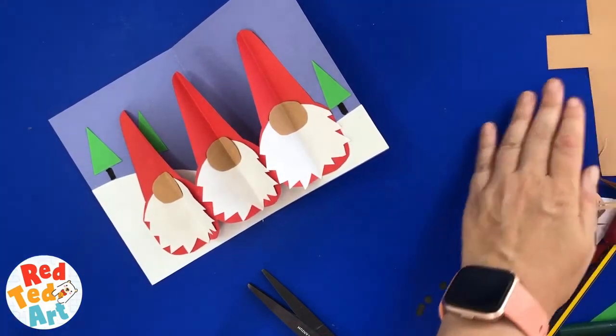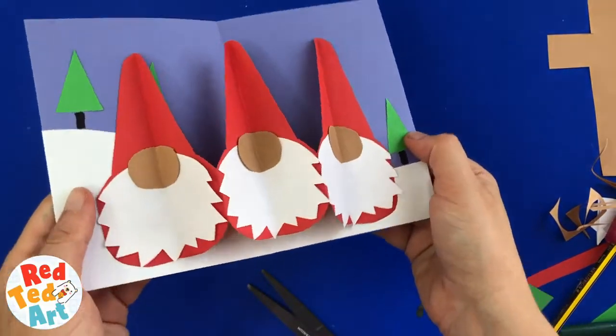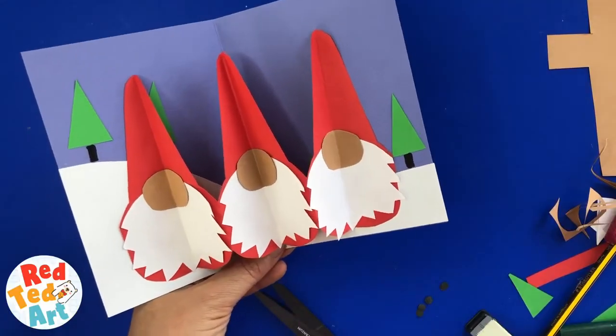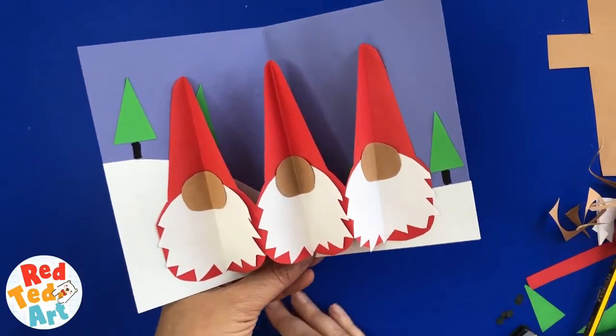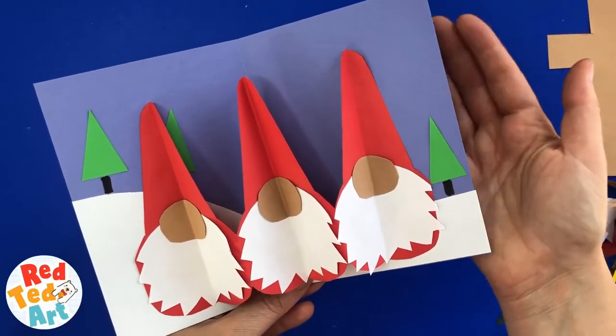That's another one of my lovely pop-up cards for the Christmas season and beyond. If you like this little gnome, don't forget to like, comment and subscribe. Above all, keep watching, keep making — I'd love to hear from you again soon. Take care, bye!